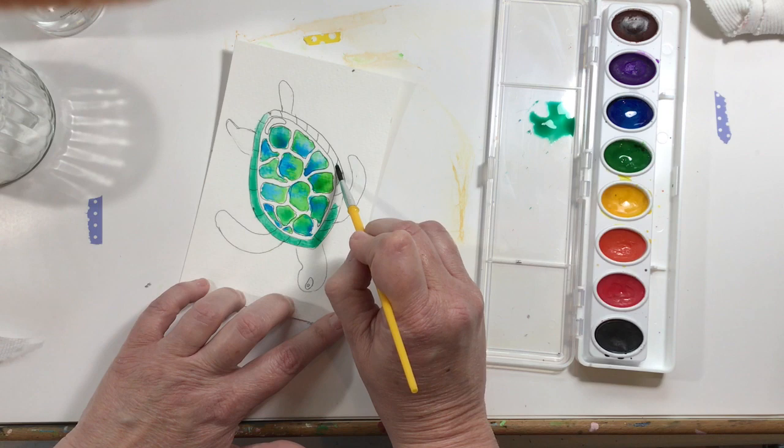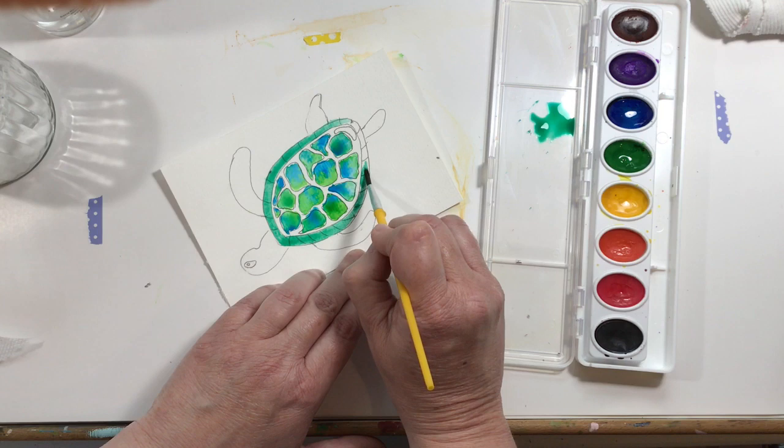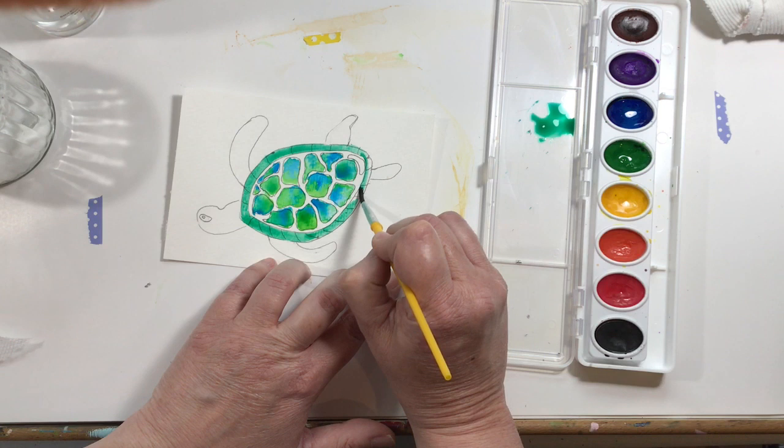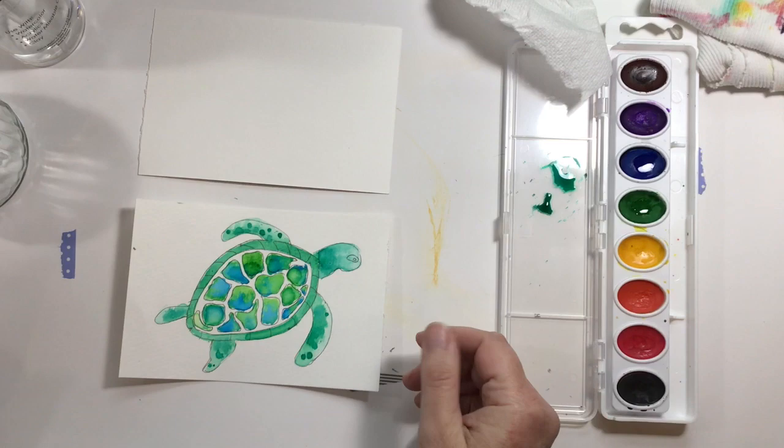I'm not painting each section of his turtle shell a different color. I'm going to leave those pencil lines on there because I like the way they show through, but I'm just going to paint it one solid color. Oops - I forgot to paint that little segment, I'll come back to that in a second.